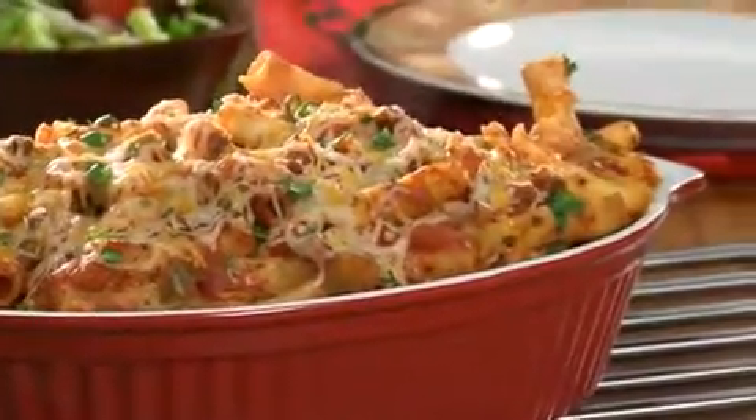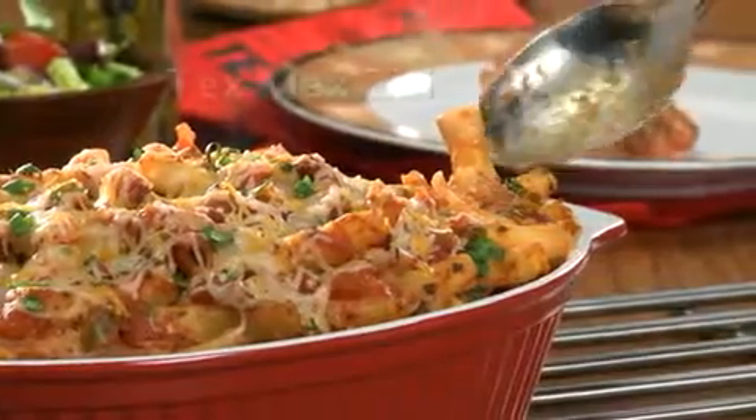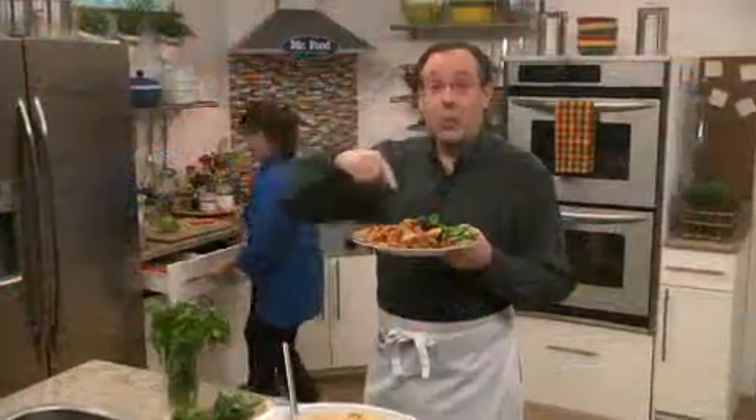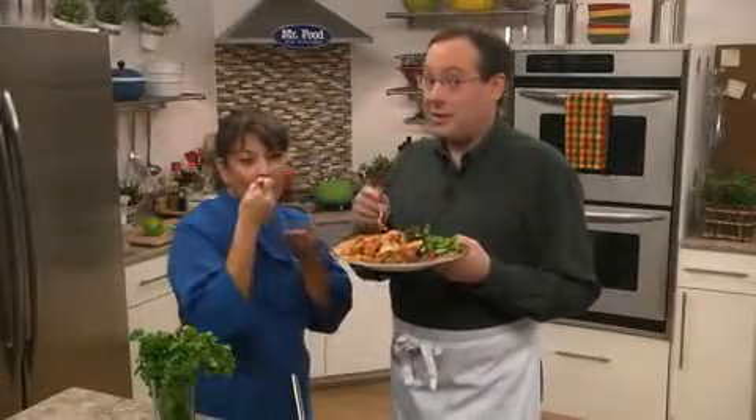Get ready for everyone to ask you to make this week after week. I do hope you'll go online and get the recipe for our Tex-Mex ziti so you can enjoy the best of two cultures in one dish. I'm Howard, with Kelly in the Mr. Food Test Kitchen, where today we found a weeknight special way for you to say, ooh, it's so good.